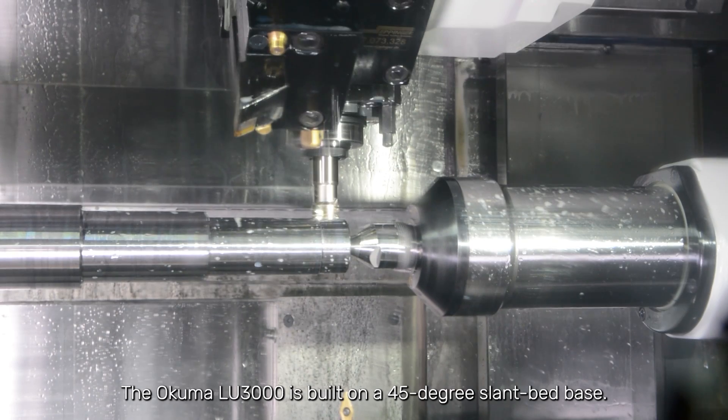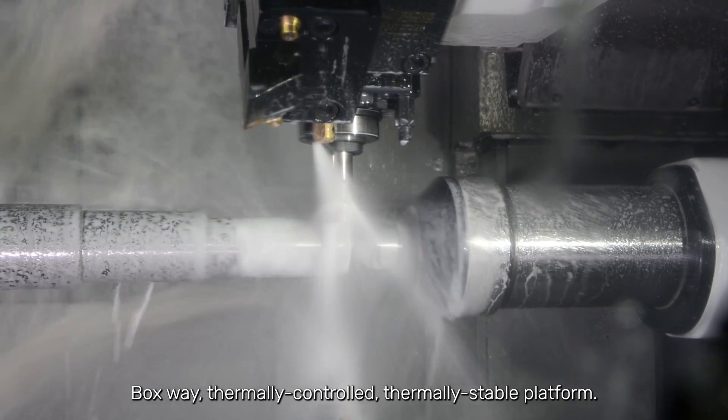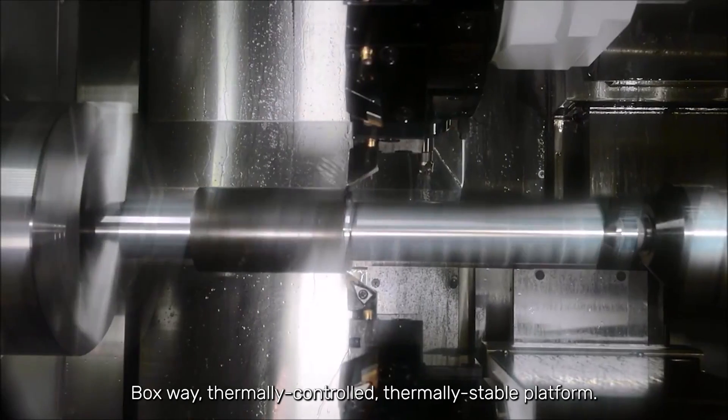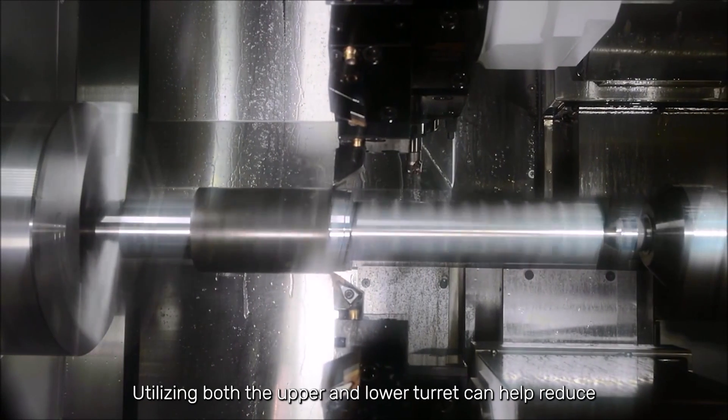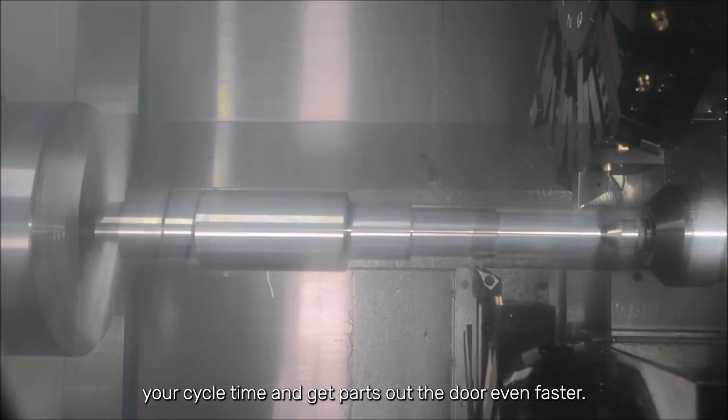The Okuma LU-3000 is built on a 45-degree slant bed base — box-wave, thermally controlled, thermally stable platform. Utilizing both the upper and lower turret can help reduce your cycle time and get parts out the door even faster.